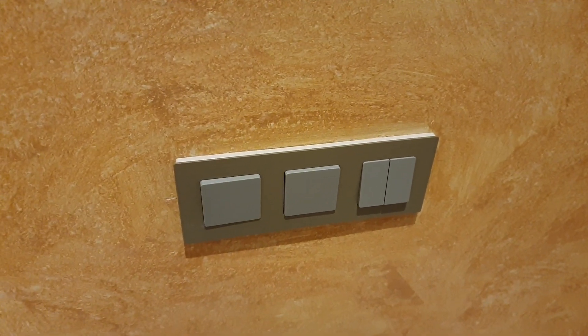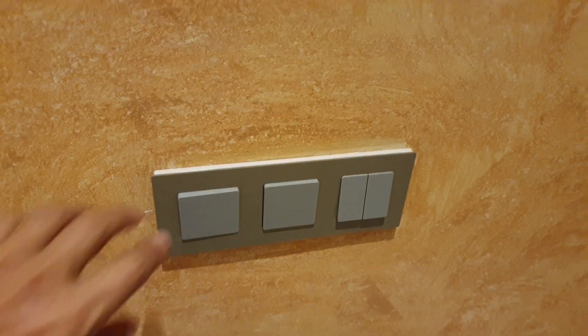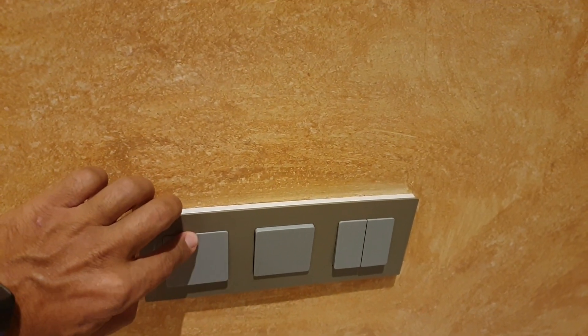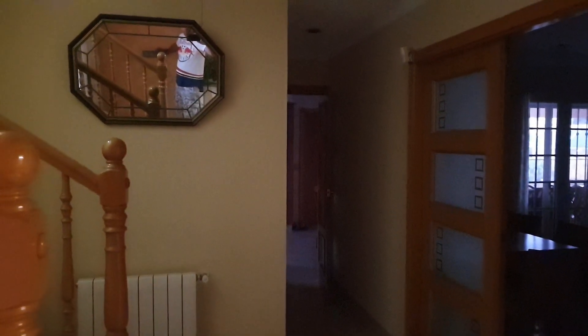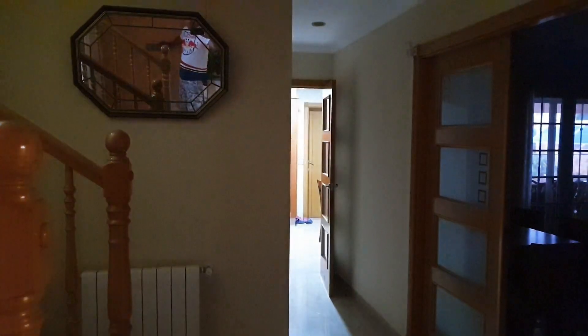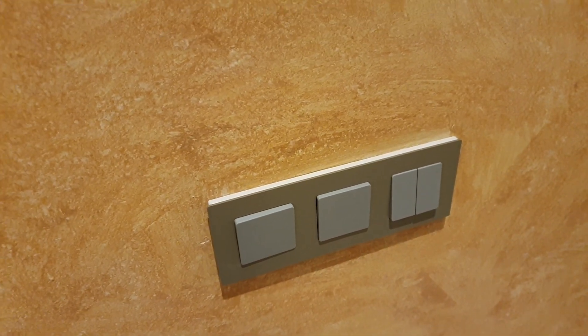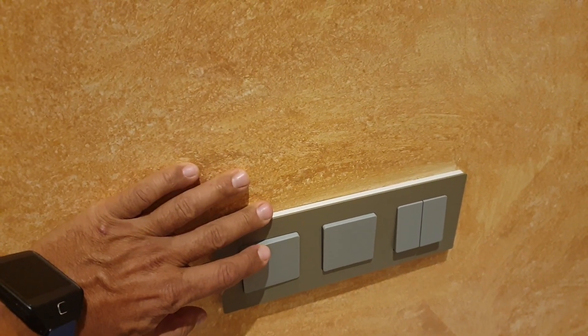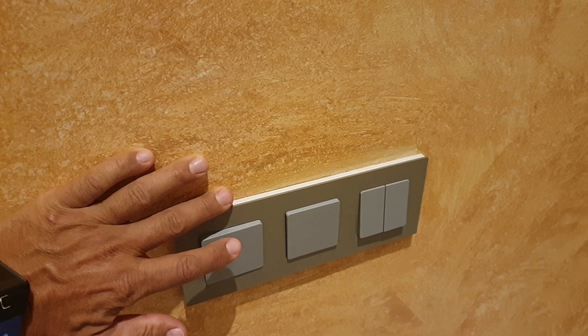If I do a short press and a long press, the kitchen light is going to come on. Now if I do a long press and a short press, the kitchen light is going to turn off.